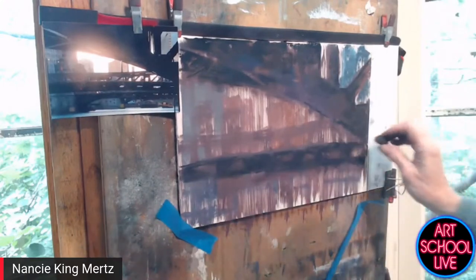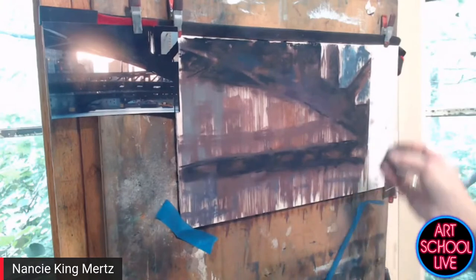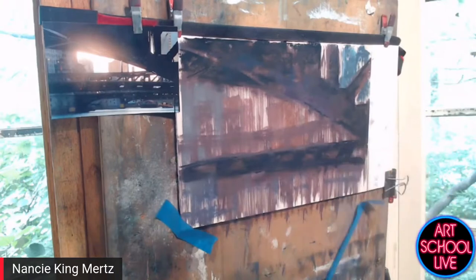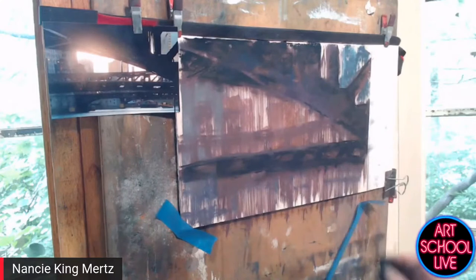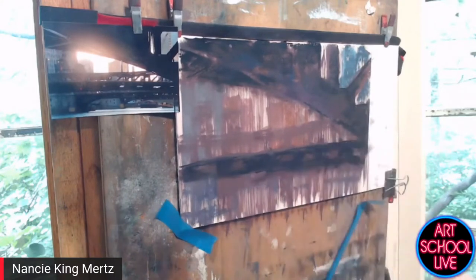We just hosted 12 artists here over the weekend — the Chicago plein air painters came out and joined up with the plein air painters of Rockford, and we painted in our yard and downtown and at the gardens nearby. It was really great.